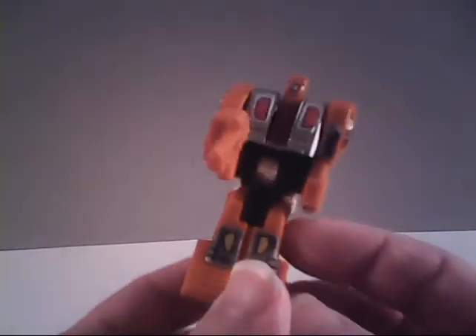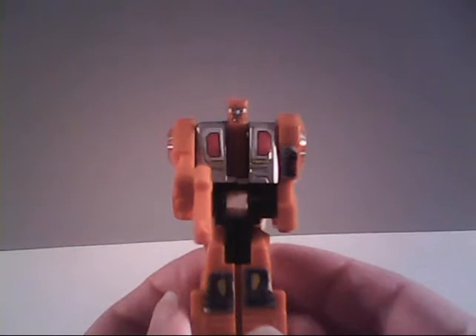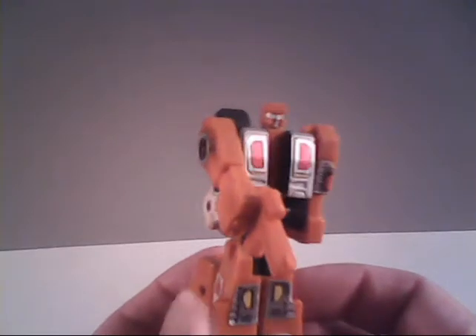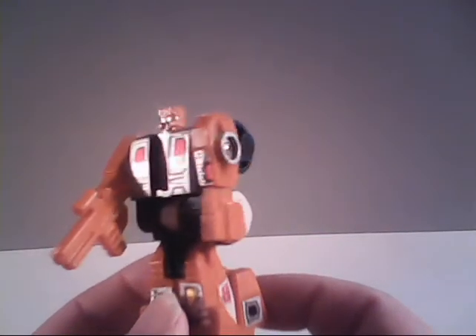I also want to warn many of you that Afterburner is a very, very fragile toy. It's not due to gold plastic, because this was before they started using it, but he does have an area of his body that is very prone to stress-wearing. So I want to warn you of that, because you're going to notice it when I go to transform him — there's an area that breaks very easily, and I want you all to be aware of that when you go looking for one for yourself.